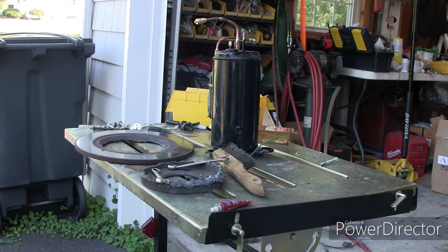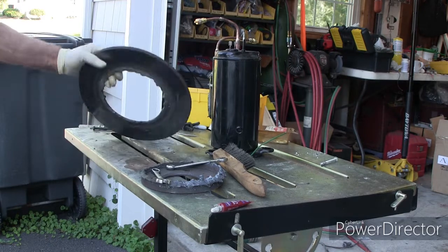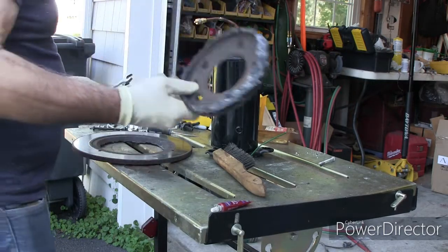We're back. I moved you over here a little bit because the sun moved so it was starting to get hard to see. This is the rotor after I cut it. I just cleaned it up, cleaned it, stirred off of it a little bit. Maybe we can use this on some other projects.